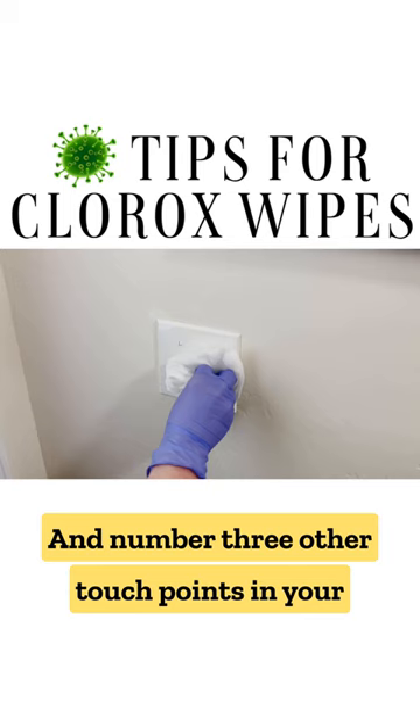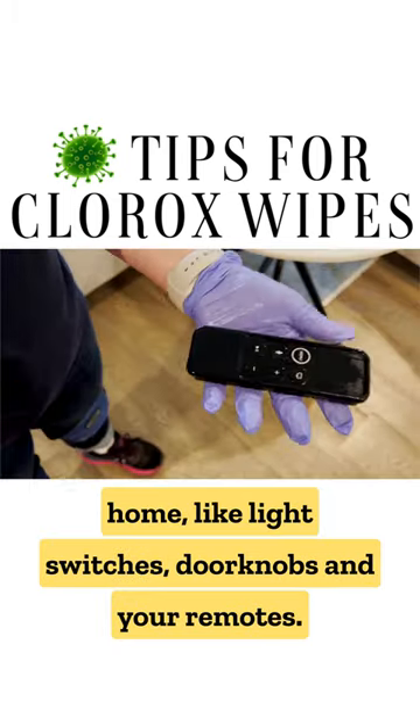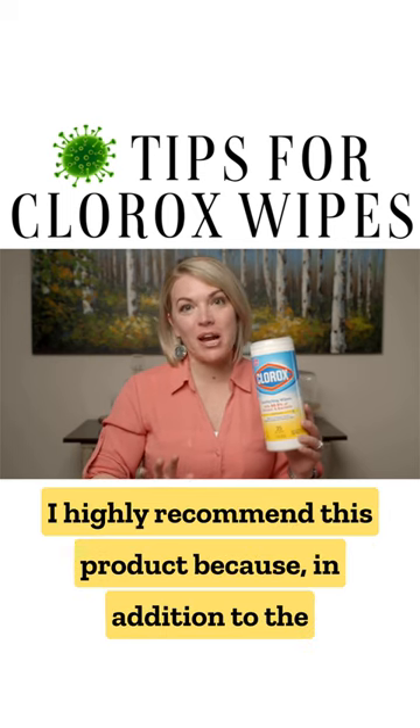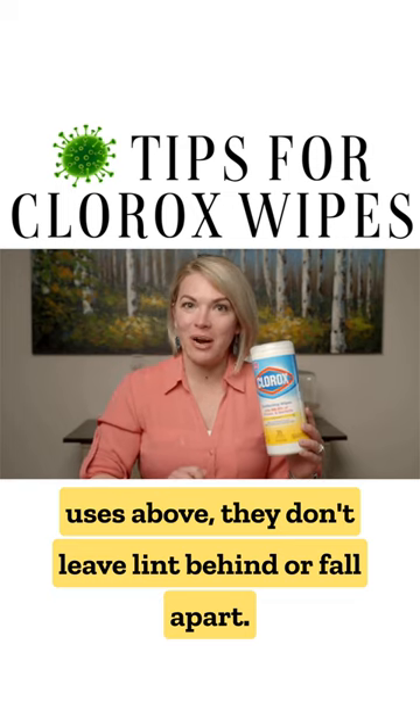And number three, other touch points in your home like light switches, doorknobs, and your remotes. I've been a pro cleaner for over 20 years and I highly recommend this product because, in addition to the uses above, they don't leave lint behind or fall apart.